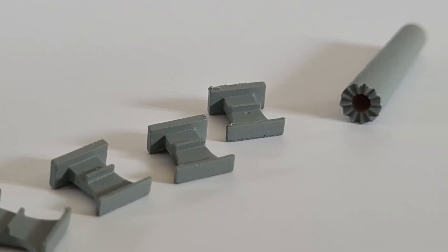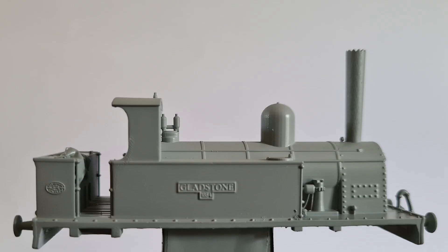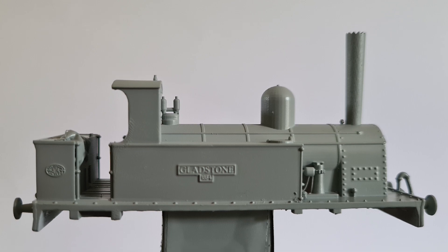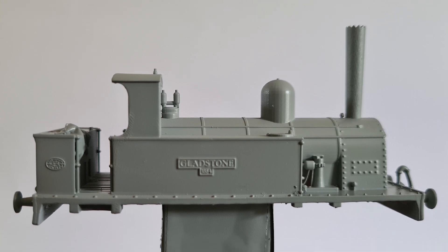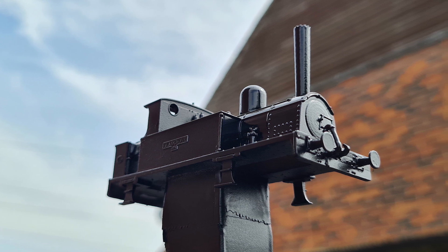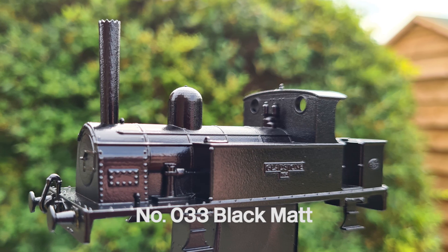Once primed, I begin by attaching the small details to the main body. These are the chimney, buffers and steps, which all attach with glue. The resin is essentially plastic, so I use Loctite 406. Once the glue's dry, I apply a coat of Humbrol Matte Black, which gives a satin metallic look and it's ideal for the loco finish.